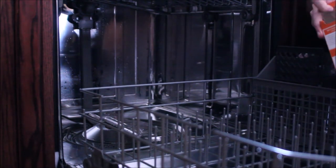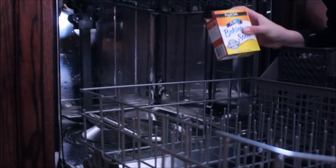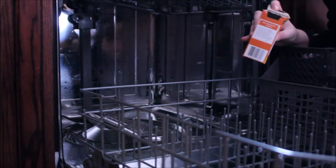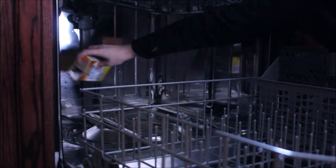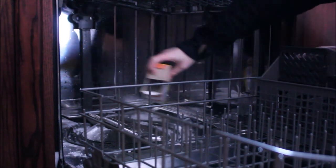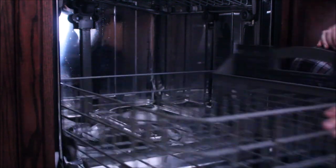Now for the final step, we're going to take baking soda — this is great if you have some in your fridge that's been absorbing smells, once it's done in there it's great to use for cleaning. Sprinkle it across the bottom of your dishwasher. Then close it up again. This time we're not going to run as long of a cycle — still using hot water, but just a quick cycle or rinse cycle to go through that.